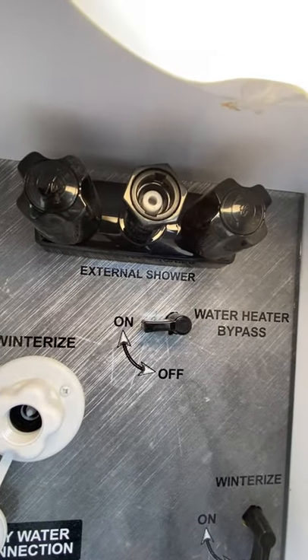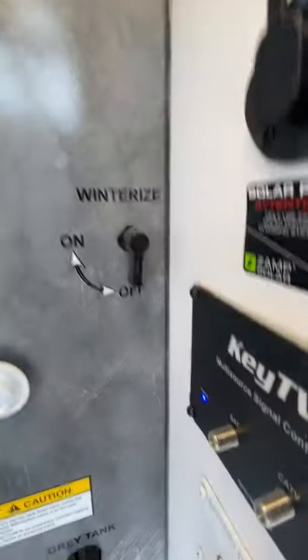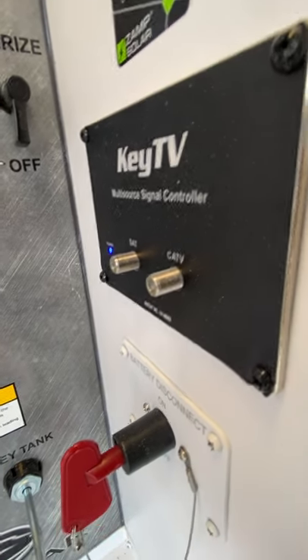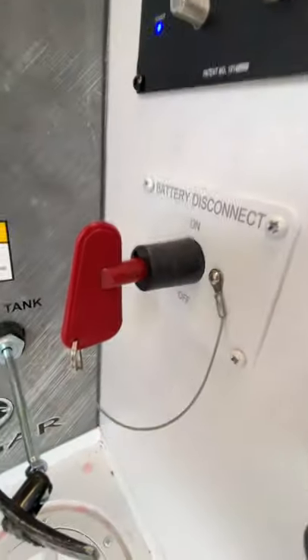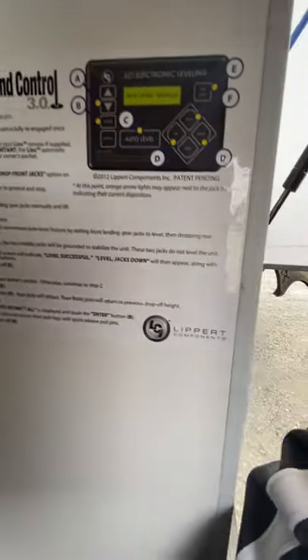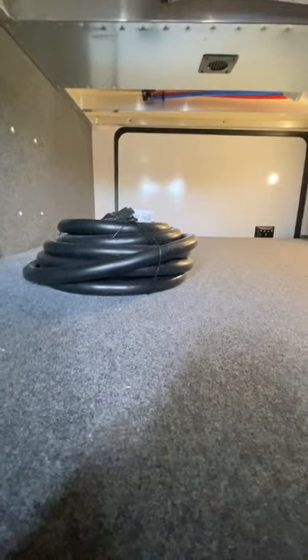And then you also have the external shower. Right here is where you'll hook up for your cable, TV, and satellite. And then battery disconnect right there. Inside, this is going to be for the auto-leveling system — there are instructions right behind, and I'll send you a separate video on that as well. And then you have solar right here, and then battery disconnect for that. And then also in the passenger storage is your power cord.